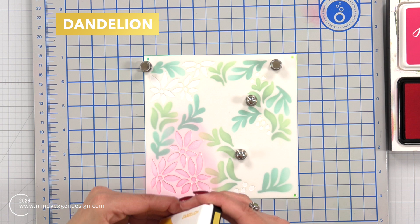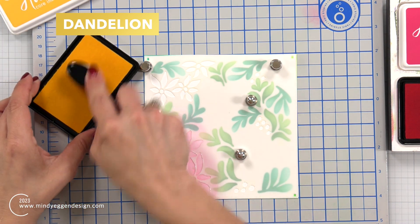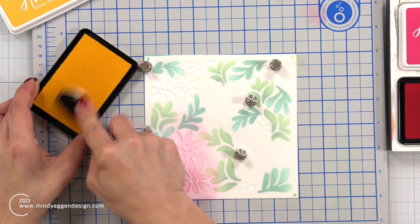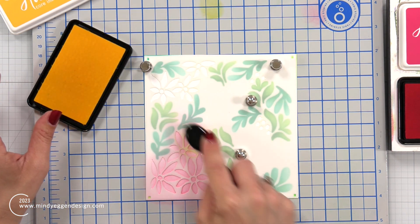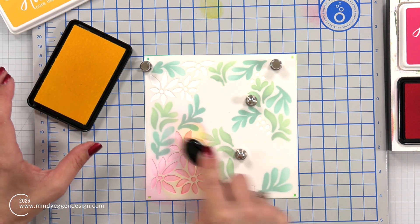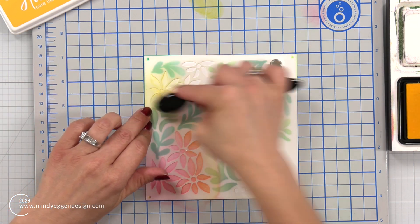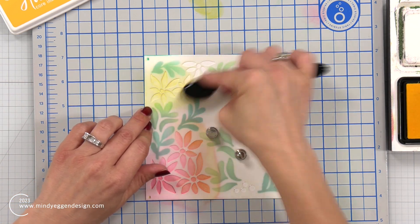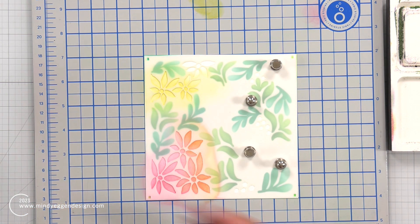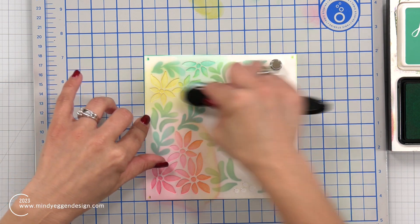For this one, for the first set of flowers, I did Azalea ink and I'm going to bring in Dandelion ink and add a little bit over the top of some of my pink flowers. Now what I thought I was going to do was a rainbow assortment of flowers - you're going to see that that is not what happened. I went up to the top and added some Dandelion to those flowers, still on that same layer of the stencil - the first set of flowers.